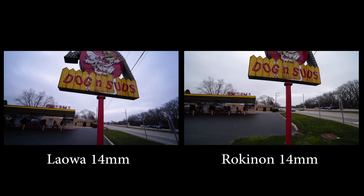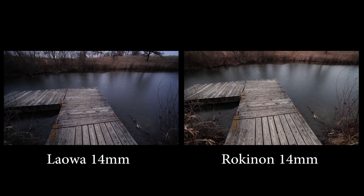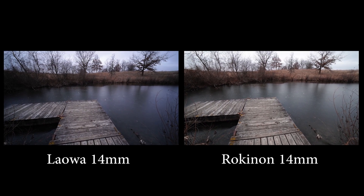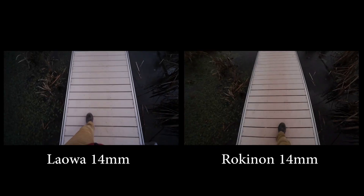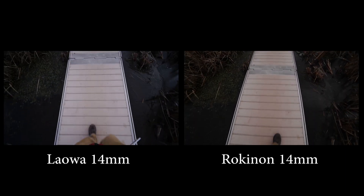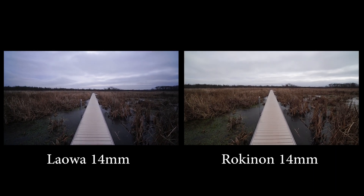I actually own this Rokinon and I swear by it — I will continue to shoot with it. I don't mind the distortion, but this Laowa is really tempting now. Having a lighter lens that has less distortion is definitely worth looking into, especially if you're looking at getting a lens for your L-mount camera — something small, compact, wide, and easy to shoot video with.